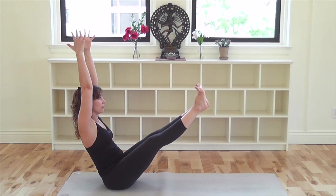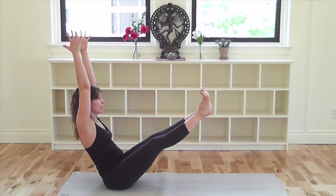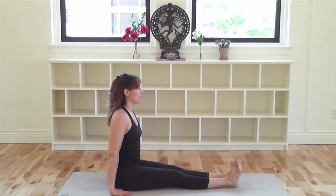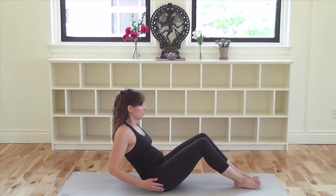Breathe into the sun inside and spread the solar power throughout your body on your exhalation. Take another breath in. Exhale and release. Now, lie down on your back for the final two abdominal exercises.